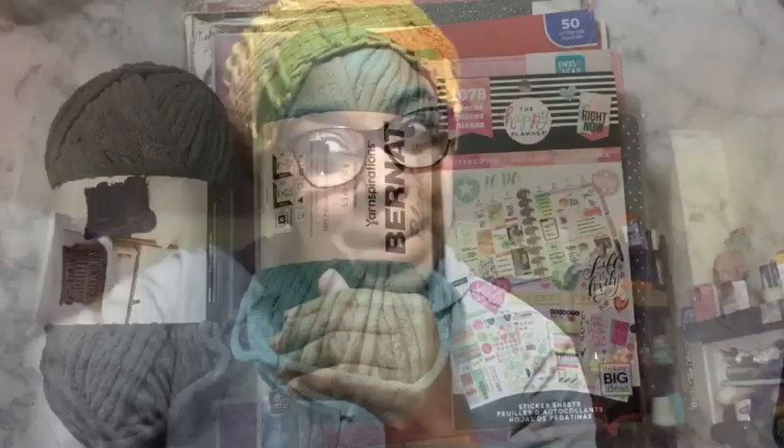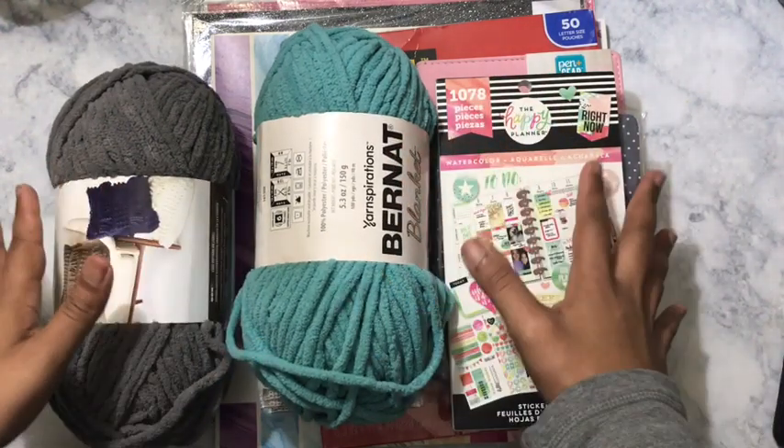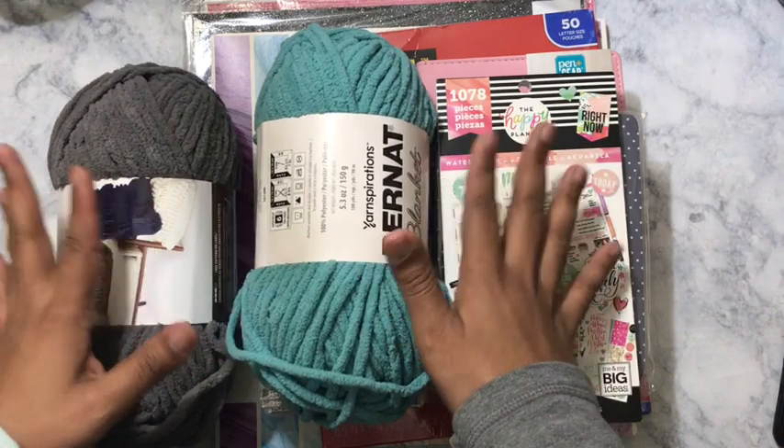If you would like to see that video, go ahead and keep watching. Make sure that your notifications are on, that you have hit that subscribe button, and comment down below. Let's get started! So this is all of my planner haul here and I'm going to go through things individually.